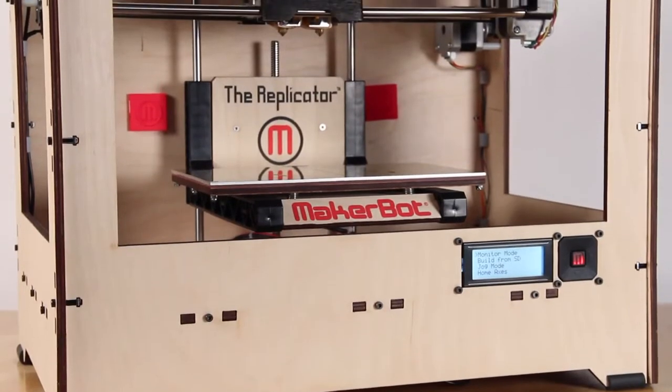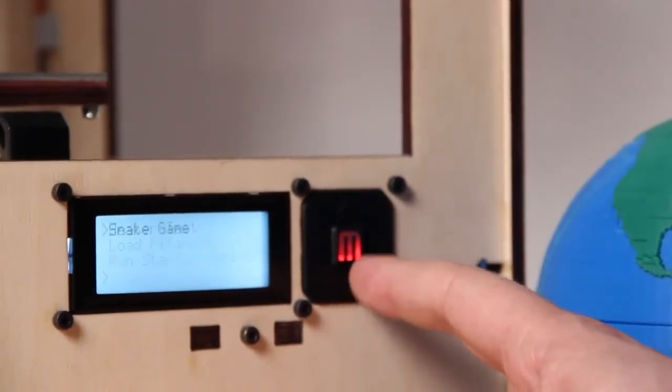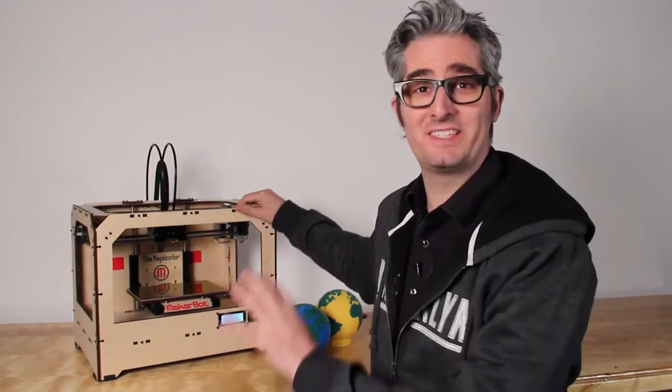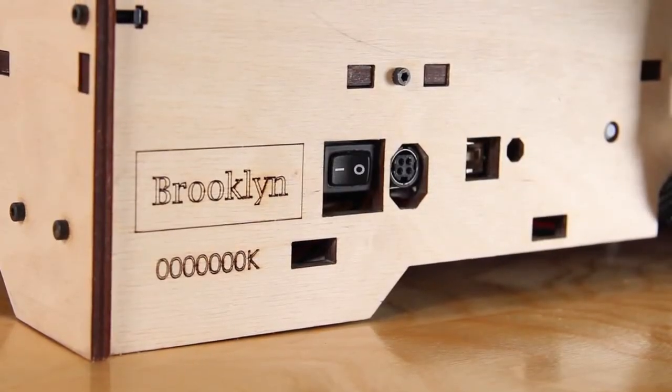The MakerBot Replicator comes with a built-in interface. You can touch the buttons and make all sorts of things happen. The MakerBot Replicator will come to you assembled, put together by our skilled technicians here in Brooklyn. You'll be making things in no time.